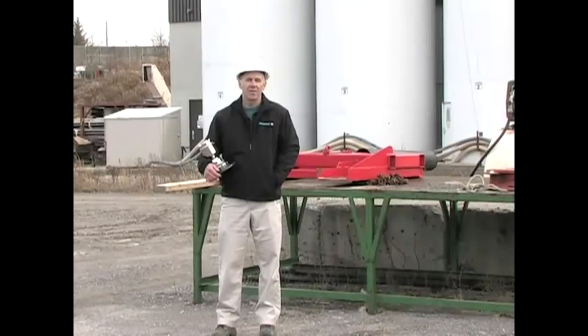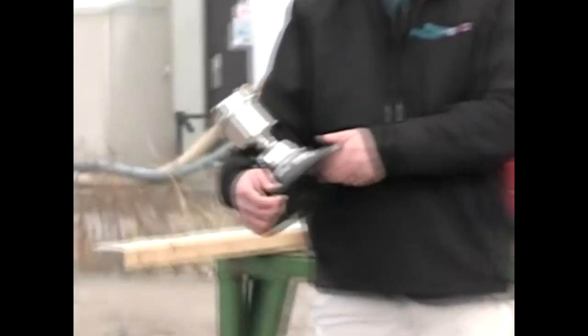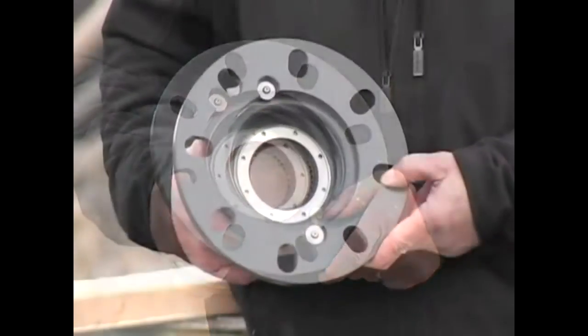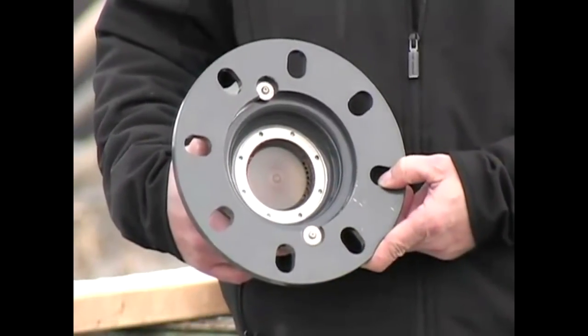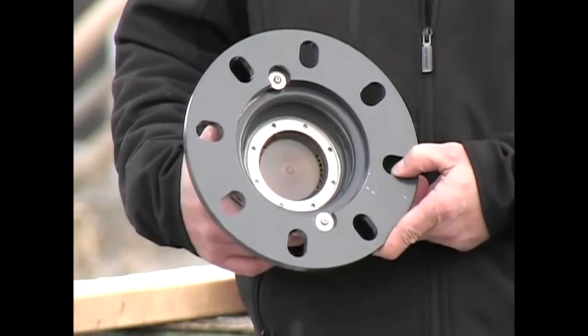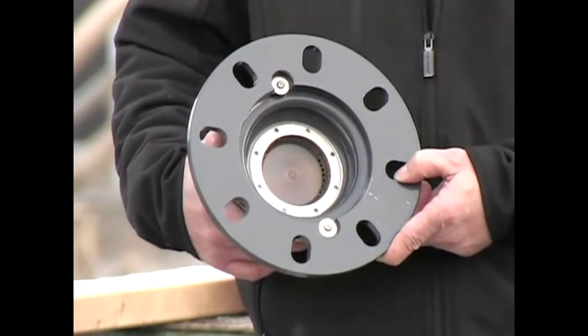The LR560 is the first radar transmitter specifically designed for solids. The first thing you'll notice about the LR560 is that it doesn't have a visible horn antenna. It operates at 78 gigahertz using a lens antenna. The lens antenna provides an exceptionally narrow beam angle of only four degrees.